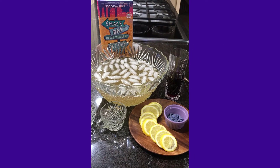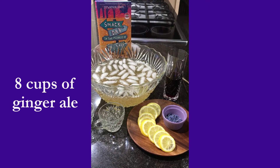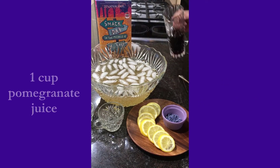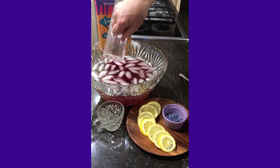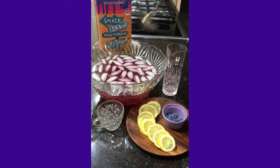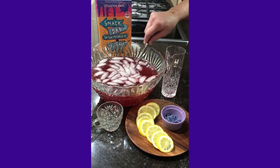Now we're making Smack Dab Punch. We have already put 8 cups of ginger ale and 2 cups of lemonade into the punch bowl along with some ice. To that we're going to add 1 cup of pomegranate juice, which not only tastes good, it gives it a really pretty color. Then you just stir it up and you chill it.